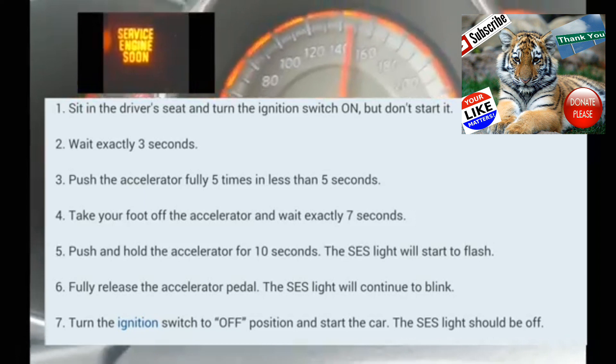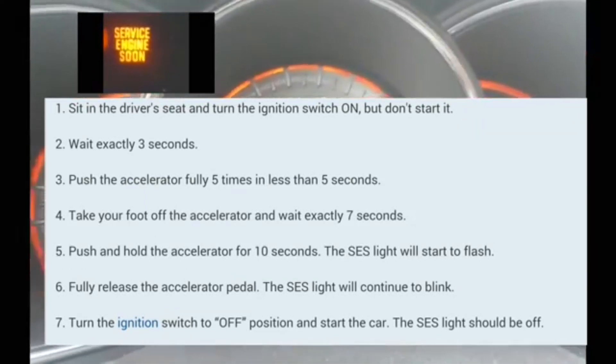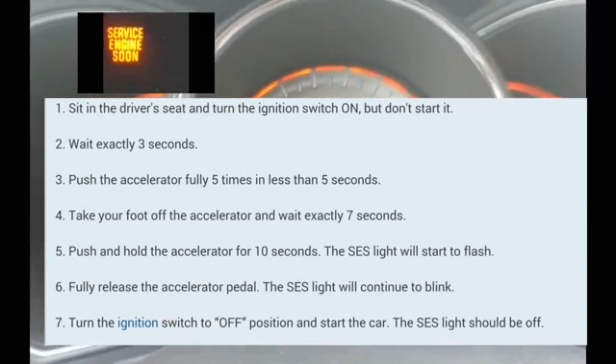Then you're going to push the accelerator five times within five seconds — one, two, three, four, five. And then you're going to wait seven seconds.